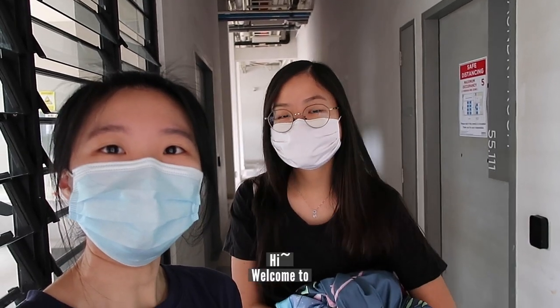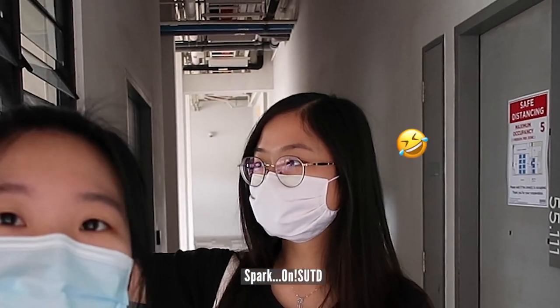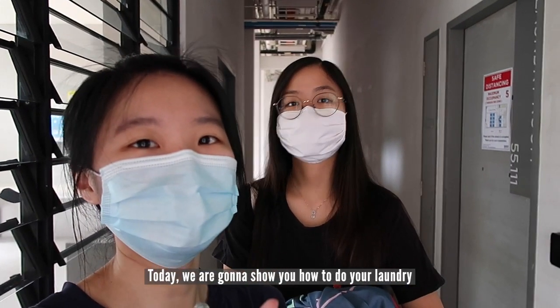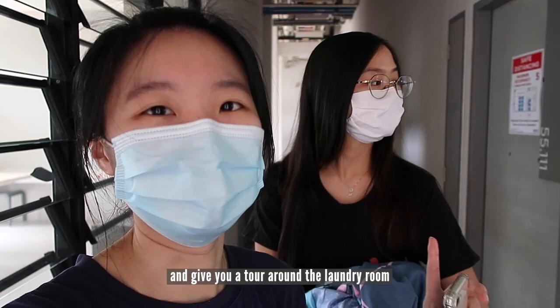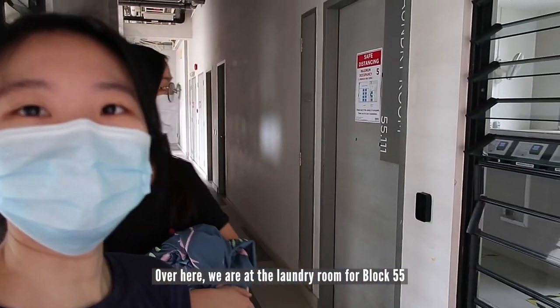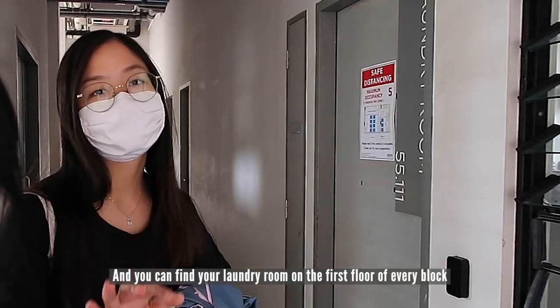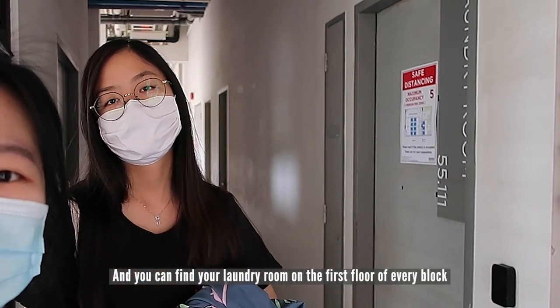Hello! Welcome to Spark on SU TV. Today we're gonna show you how to do your laundry and give you a tour around the laundry room. Over here we are at the laundry room for Block 55. You can find your laundry room on the first floor of every block.